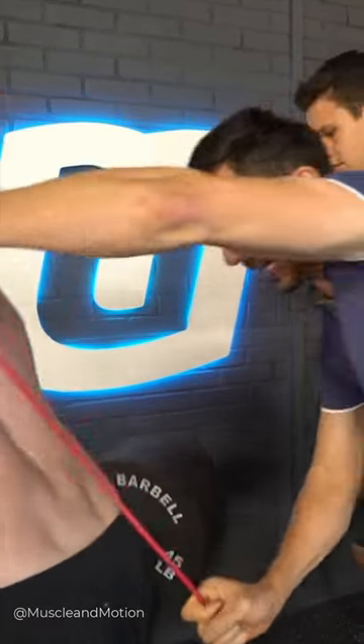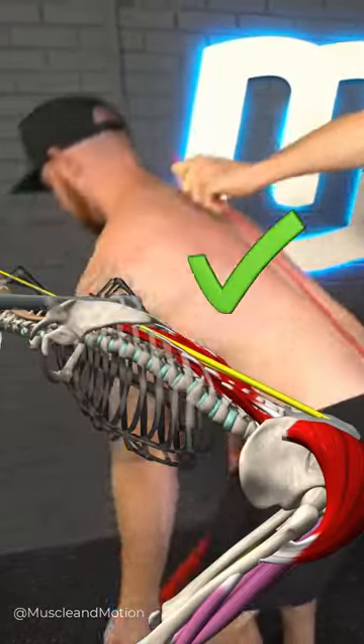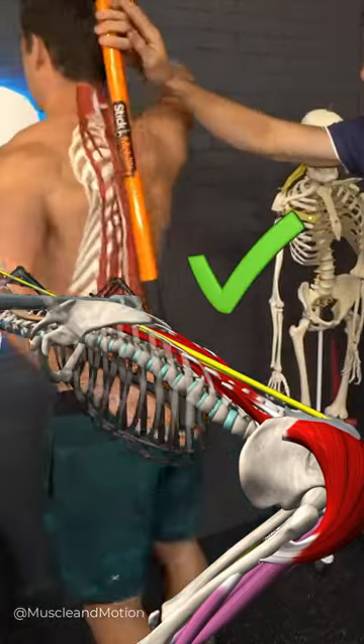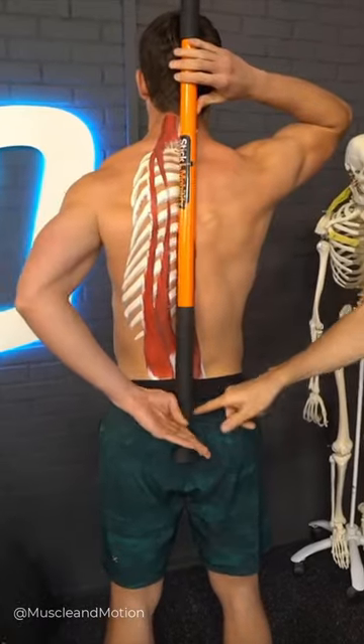So instead of this rounding — see this back rounding over and over, butt-winking like this? Check this out. Get a stick on your back, put one part on your head, your middle back, and your butt.